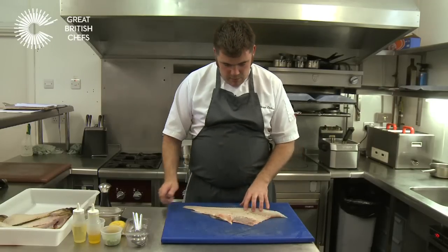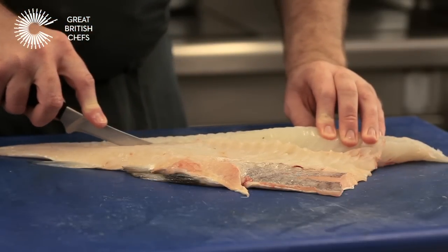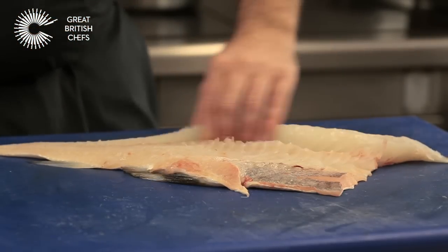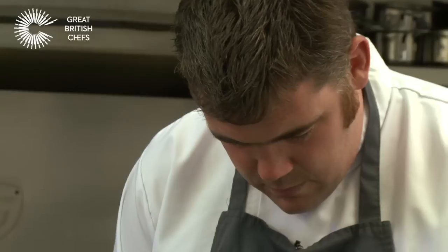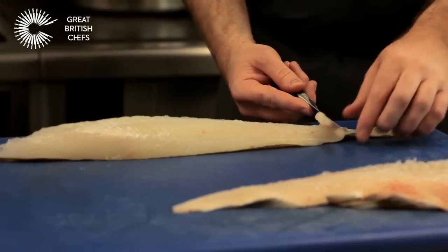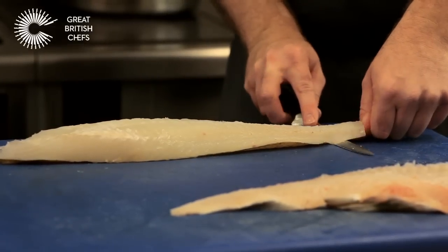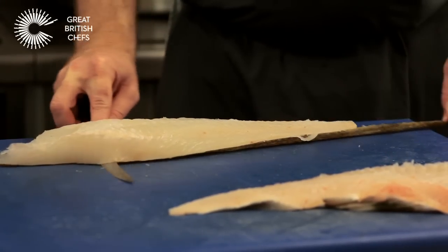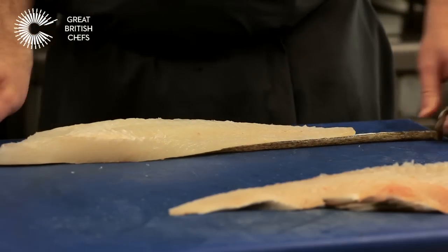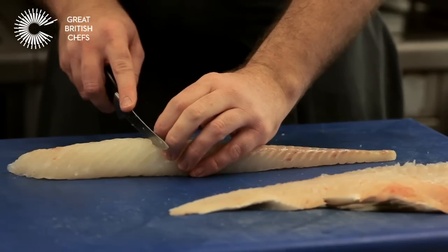To skin it, the easiest way is just to come along the centre where the bones are. You've still got the skin on there but you've got something workable. Put the knife in at the end to the skin, firmly hold on to the bit where you've cut — don't move it — and use the sharp knife to come all the way along the fillet. Then what you've got is a lovely loin of cod, which you can now portion for your fish and chips.